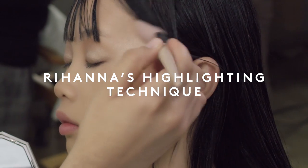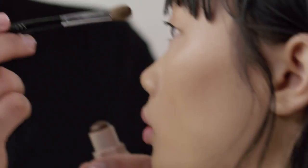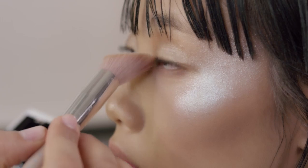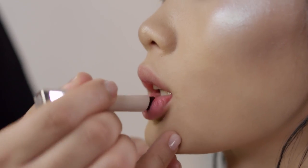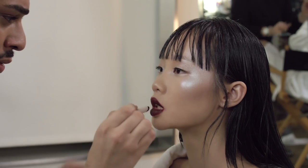I'm bringing the shade along the temples and above the arch of the brow. Next, I'm going to use Matte Skin Stick in Espresso to define the crease. I'm adding Mint and Mojito to the inner corner to brighten up the look. Complete the look with a lip shade — I'm using Matte Moselle in Griselda.